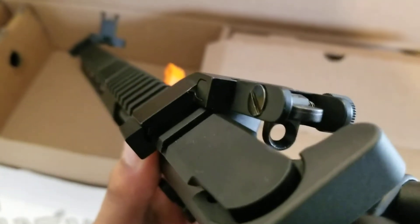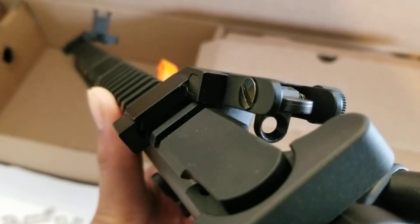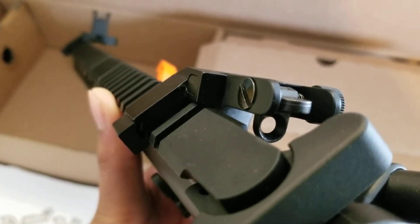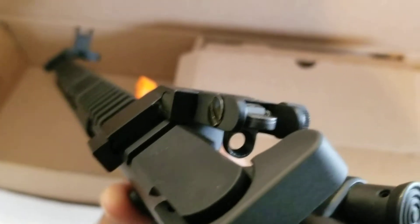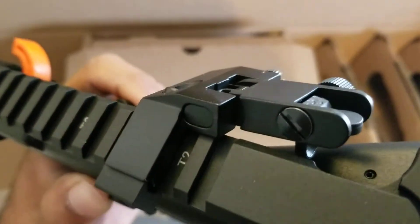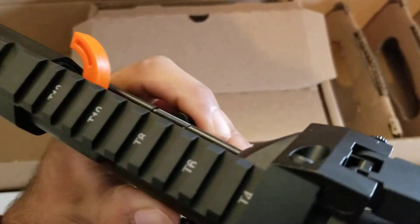So far they're very nice sights. I ain't seen nothing bad about them. The only thing I don't like is how this is not sitting flush, which it could be my fault — I'm thinking it is. But they're on pretty good, and I like how it's real sturdy and you can press the buttons to get them to flip up.